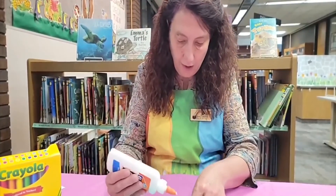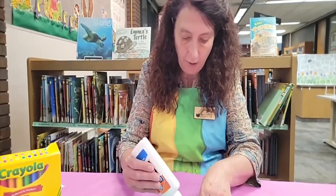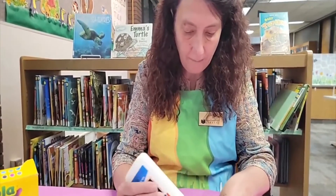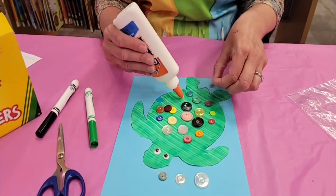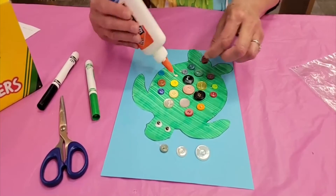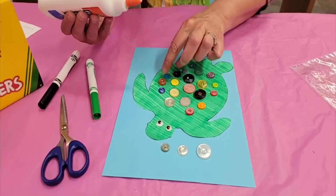Once you get all of those buttons on, you could take a marker and draw in some seaweed or make some ocean waves. You could draw other little fish next to it. This is a project that is so creative you can do whatever you want, so make this little turtle very different from mine.